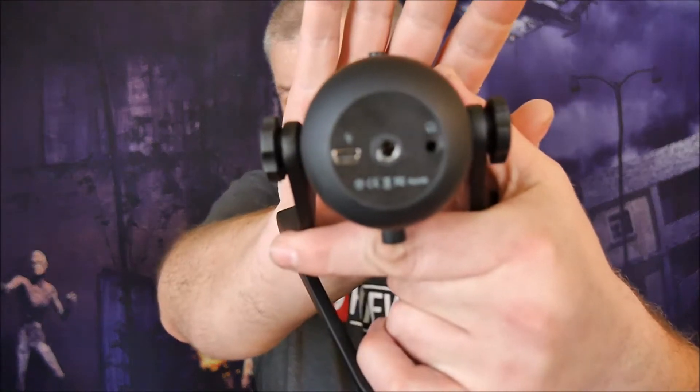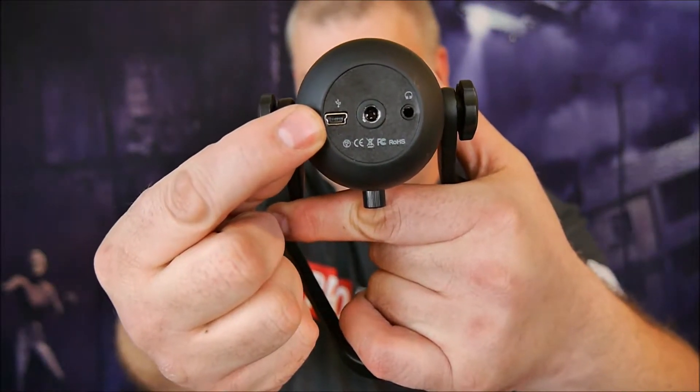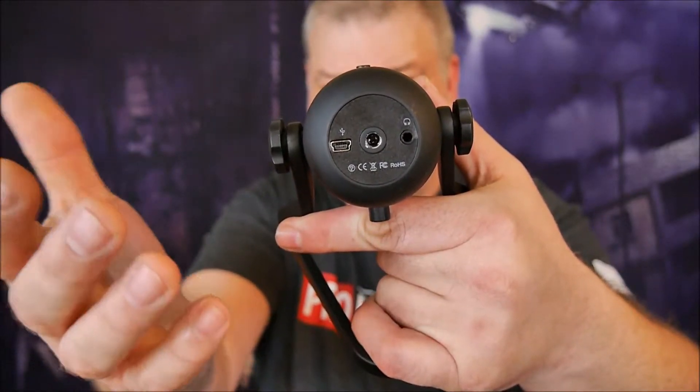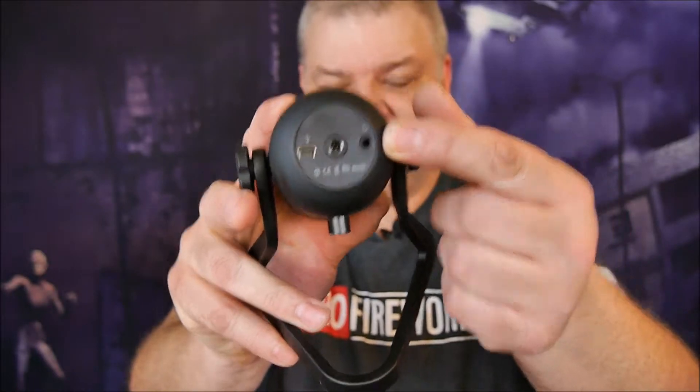On the bottom is where all the magic happens. On this end is where you plug the cable in. The hole in the center is where you put the adapter on for a microphone stand. Right here on the end is the 3.5mm headphone jack, and there is no latency with this microphone when listening back as you're talking — you hear your voice in real time. Unlike the other Fifine microphone I tested, there's no hiss in this headphone jack at all — it's nice, crisp, and clean.